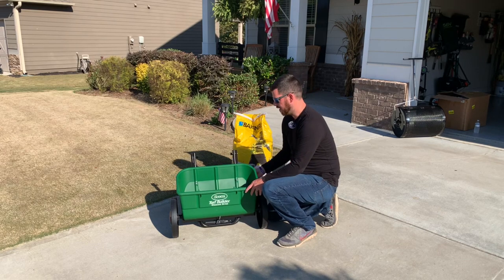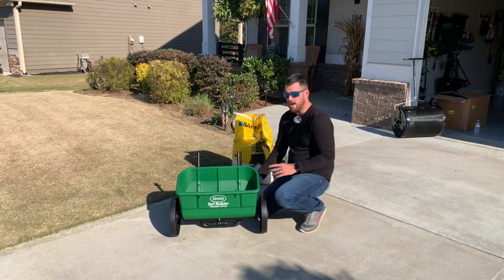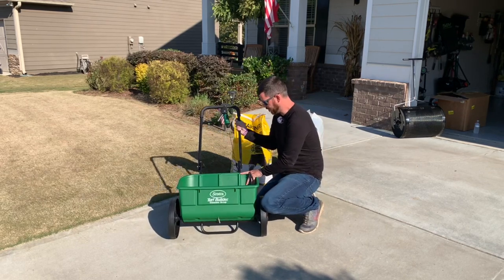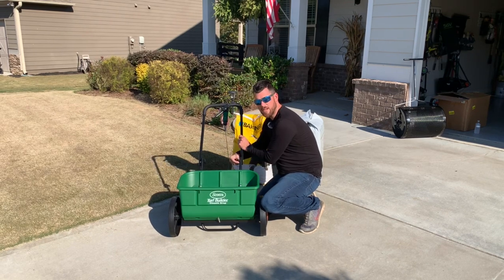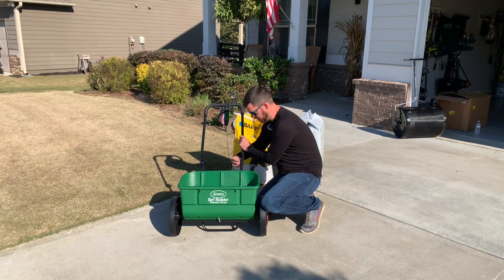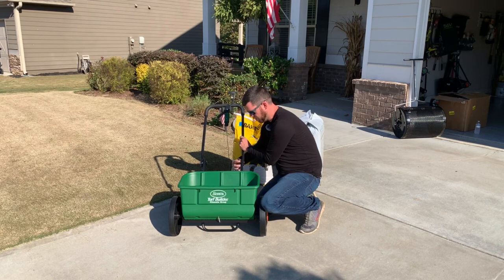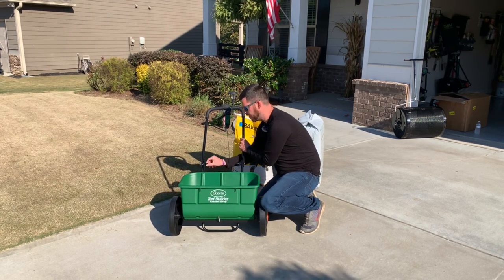So I got this Scott's drop spreader just for this occasion. I don't know of any other time I'll be using a drop spreader except for seeding. The reason why you want to use a drop spreader is because you just have more control. I know a lot of people use regular broadcast spreaders and I'm sure that's fine too, but this is my first time doing it so I want to make sure I have full control over what I'm putting down.